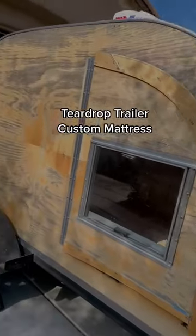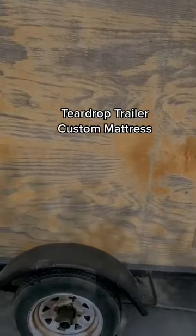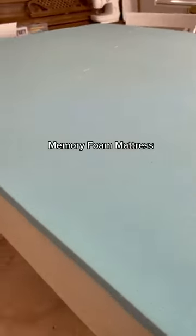It's almost time for the big reveal on this teardrop that I'm renovating. She looks so good. But before that happens, we have to make a custom mattress.